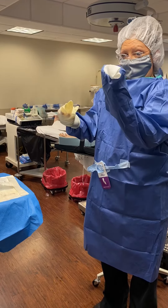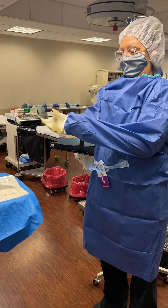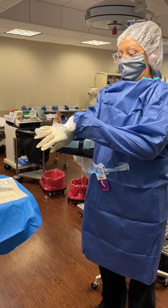Now this is the hardest part: making sure that your fingers on your left hand do not pop through and contaminate the cuff — or get contaminated by the cuff.